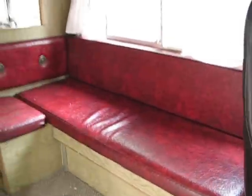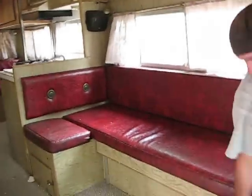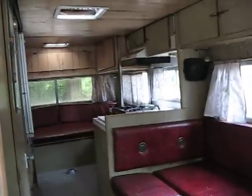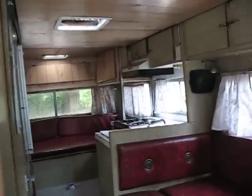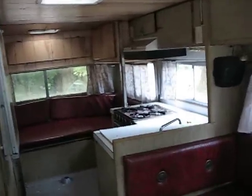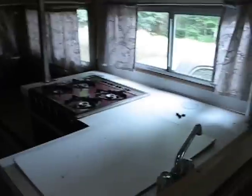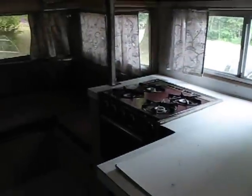Now it's kind of empty. Let's see what she looks like. There are the tables that are in the bathroom, there is the kitchen, and all the way back down there is the sink and the stove area.